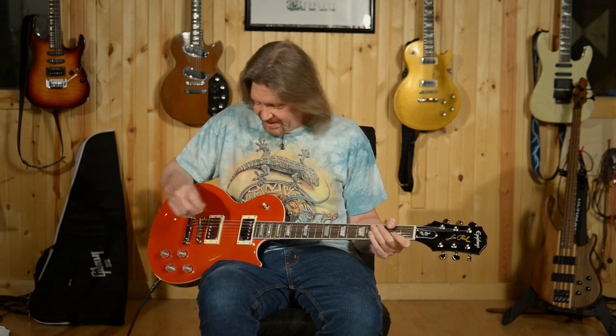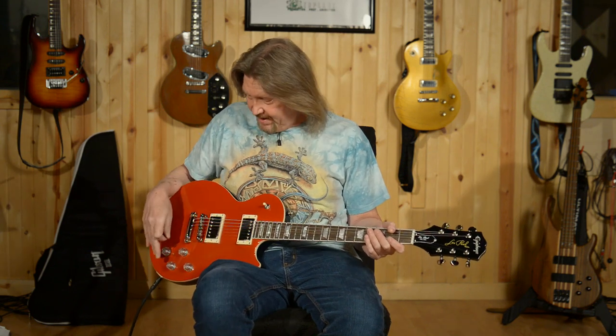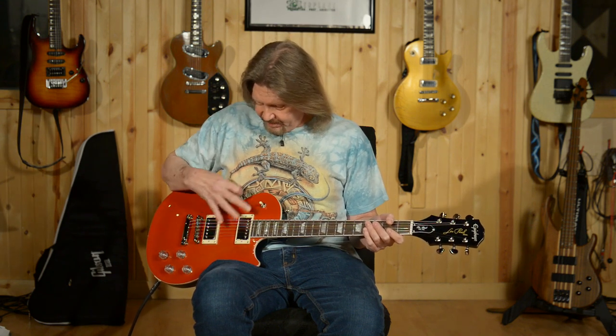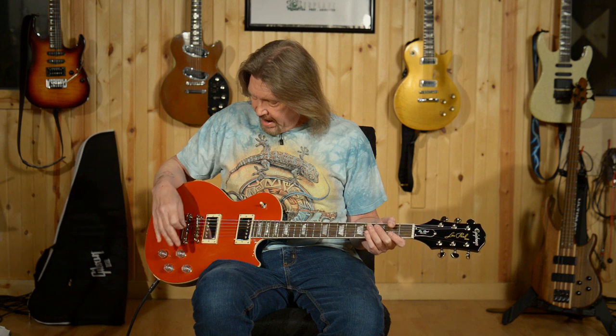That's just fun. You know what a Les Paul is going to sound like at a higher gain setting — we've all heard that. But out of phase, it's just a very cool voicing. Keeping it in the middle position with both pickups humbucking — that's just a very, very interesting sound. That would cut through.